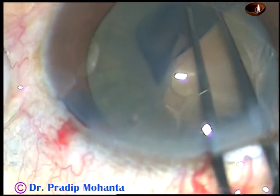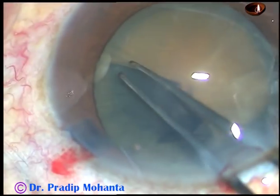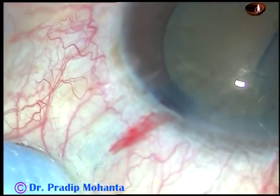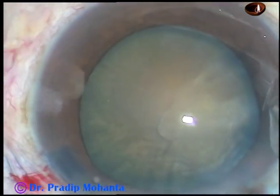I remain at a certain distance away from the margin of the pupil. I want to make a large capsulorhexis in this case because the cataract is quite hard. The capsulorhexis is now complete.